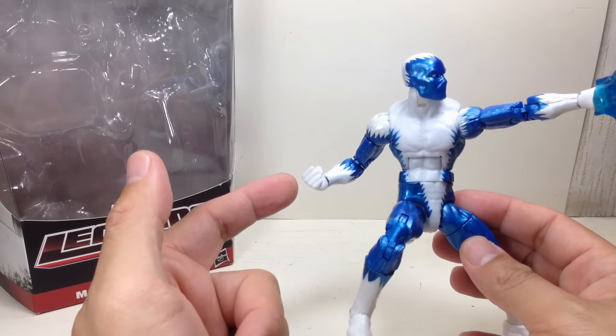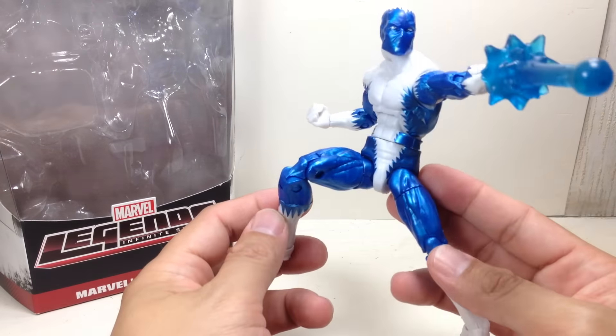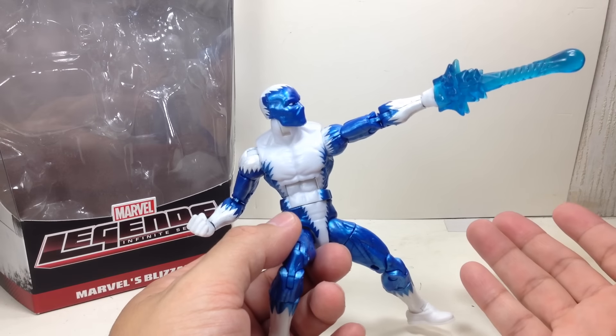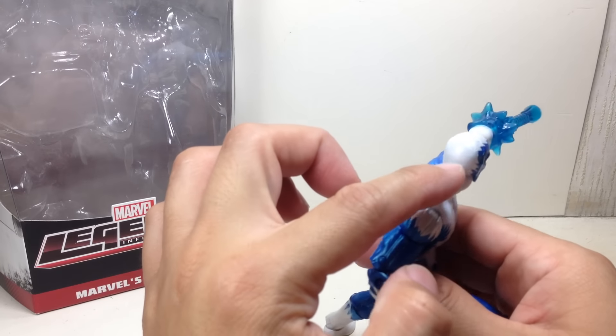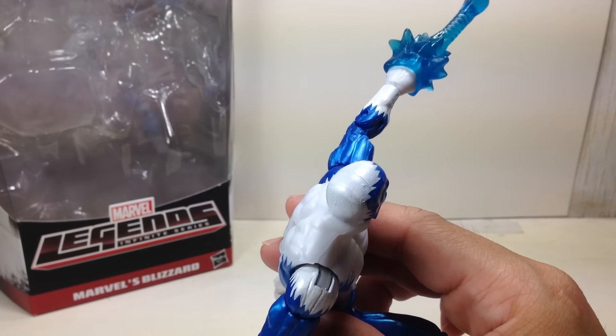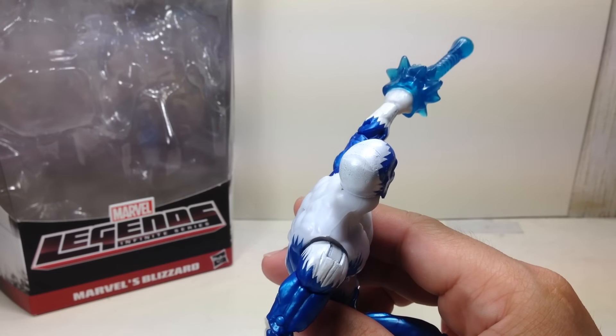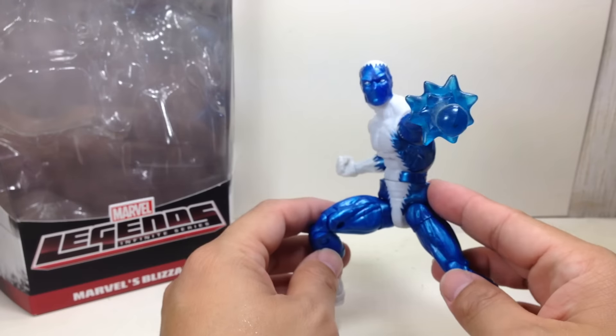Despite a lot of white or shimmery white paint apps on this figure, I think Hasbro still did a wonderful job with the paint apps for this one. There are some imperfections you'll come across with this figure — unevenness — but all in all, I think the figure still looks okay.